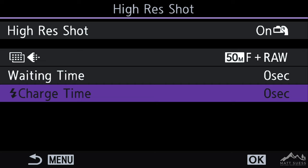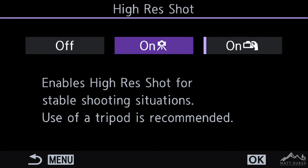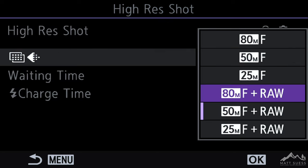Let's take a look now at the Tripod Hi-Res mode. Going back into the menu and selecting Tripod Hi-Res mode, we can see that we can choose an 80-megapixel Fine JPEG, a 50-megapixel Fine JPEG, and a 25-megapixel Fine JPEG. Also available are the 80-megapixel Fine JPEG plus RAW, 50-megapixel JPEG and RAW, and 25-megapixel JPEG and RAW. I personally always end up shooting with the 80-megapixel Fine and RAW.